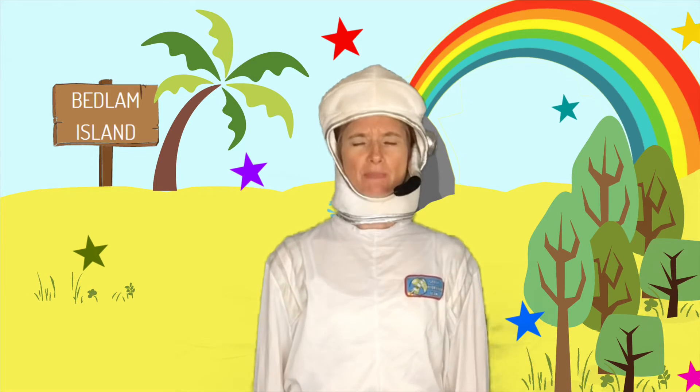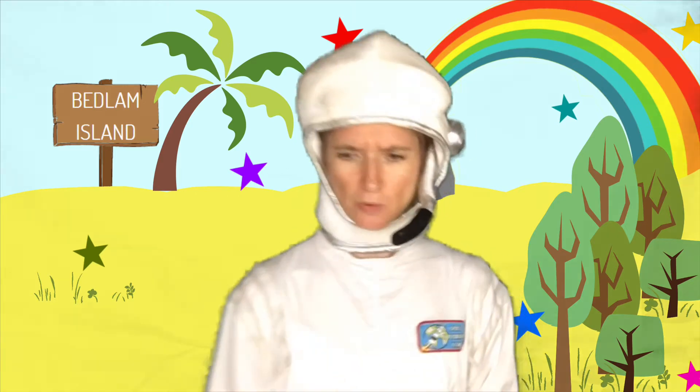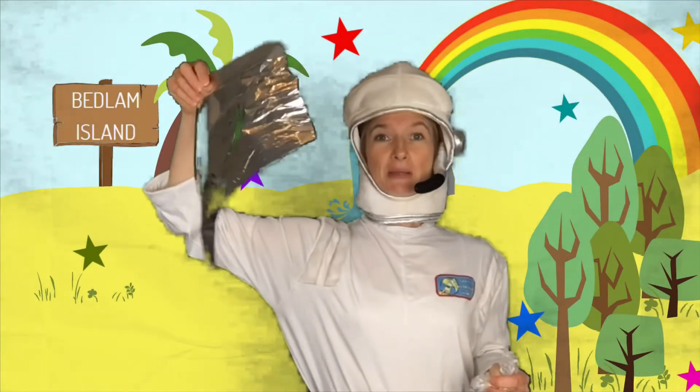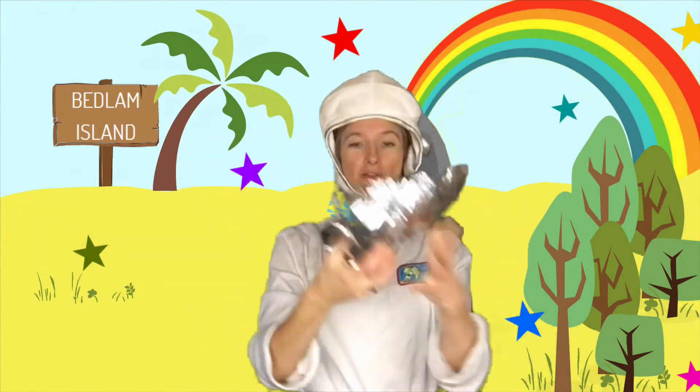At the time of recording this, there are things on planet Earth called stretchy plastics and very often these end up in the bin. Here's an opportunity to make sure they don't end up in the bin. So, for example, take this banana bag, scrunch it up, get a piece of tin foil, wrapped all the way round. Hey presto! One look-alike, feel-alike moon rock.